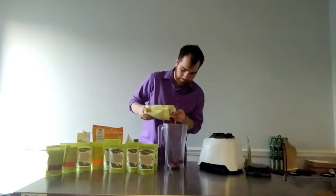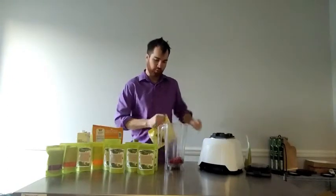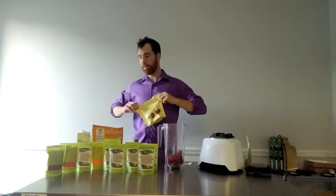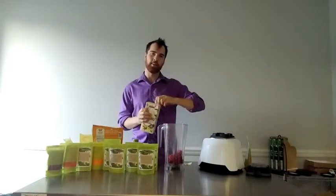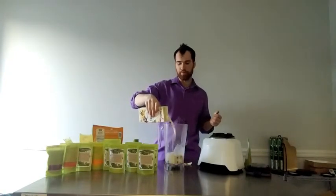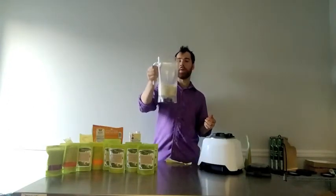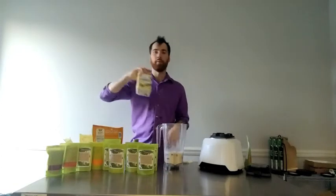I'm going to throw in some raspberries — about half a cup of raspberries — and then I'm going to throw in some strawberries, probably about the same, half a cup of strawberries, just like that. I'm going to take some organic almond milk. Love almond milk. Any of the lactose-free alternatives — almond milk, hemp milk — all of that stuff is awesome. Normally I fill it up to just over the fruit. I don't want it to be too liquid. That was probably about two and a half to three cups of this organic almond milk.